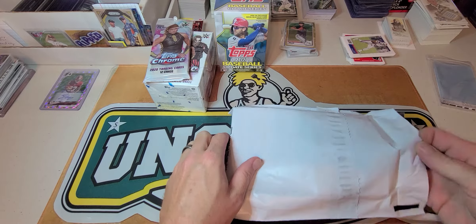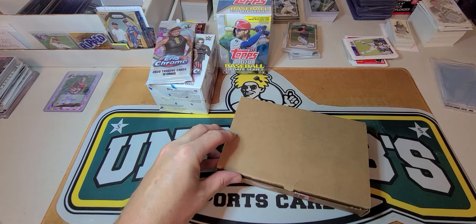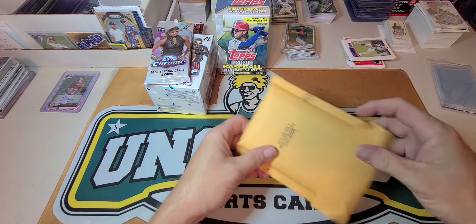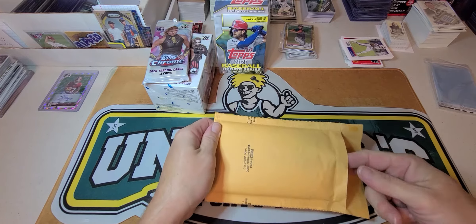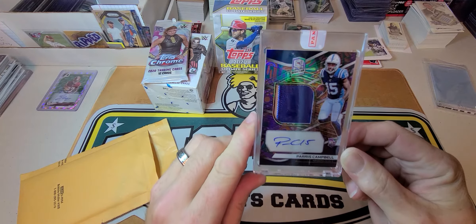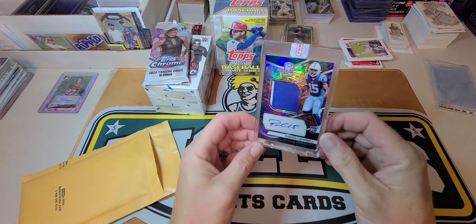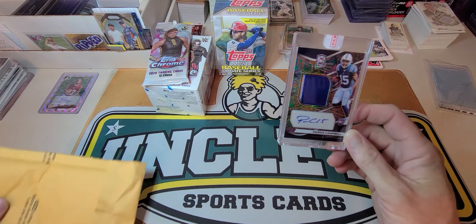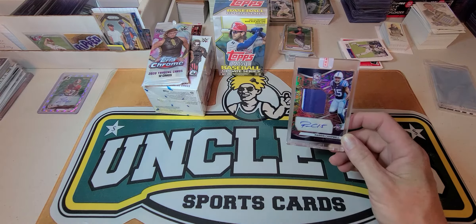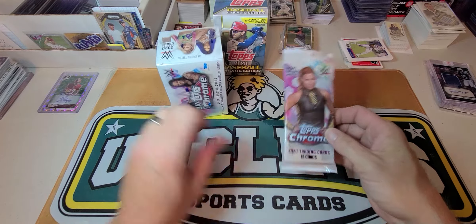This one is from Panini — I got a redemption in. Nicely packaged, there's the Panini box. We have a Paris Campbell psychedelic two-color patch, one of five. This was pulled by Ryan over at Lock City Breaks and the redemption came through pretty quick — impressive, since I have some that have been pending for almost a year and a half.